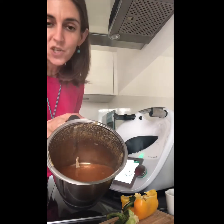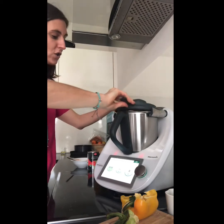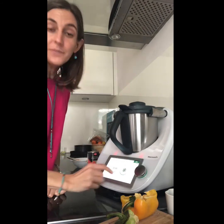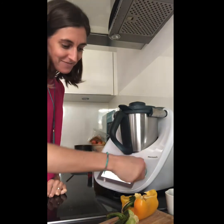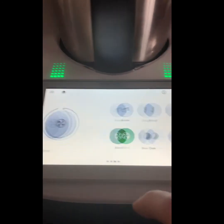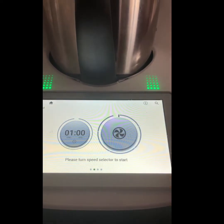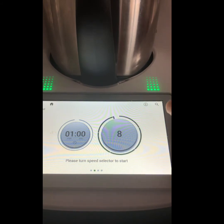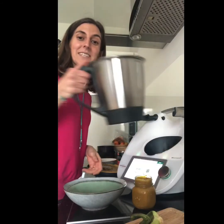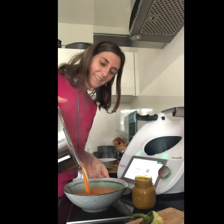That would be a very chunky soup, so what we can do now is with the Thermomix you have a function where it blends. By clicking next it's going to blend for a minute. If you want to blend, you can scroll to the right — here you see you have blend, set the timer, put it to a minute, click on the blending mode and just start. A minute — time is up!